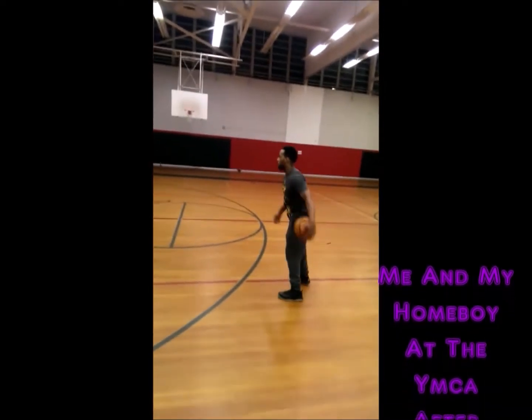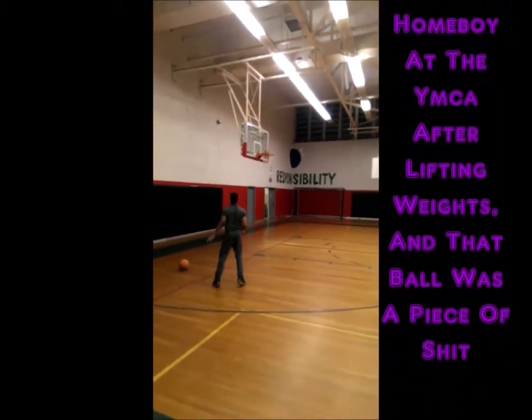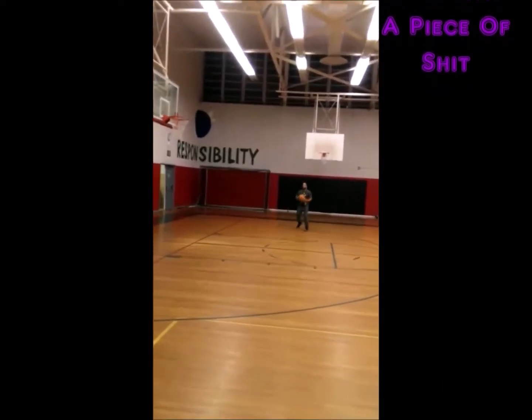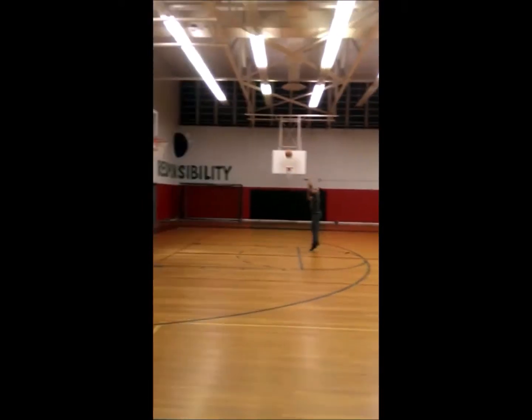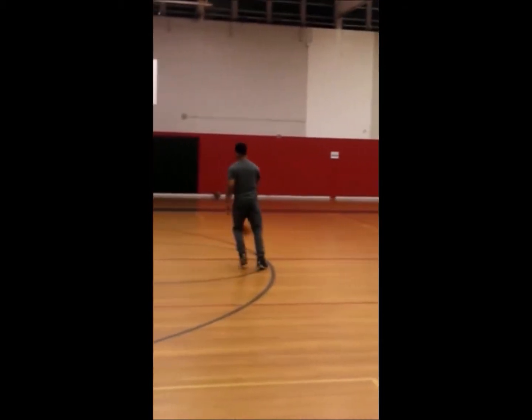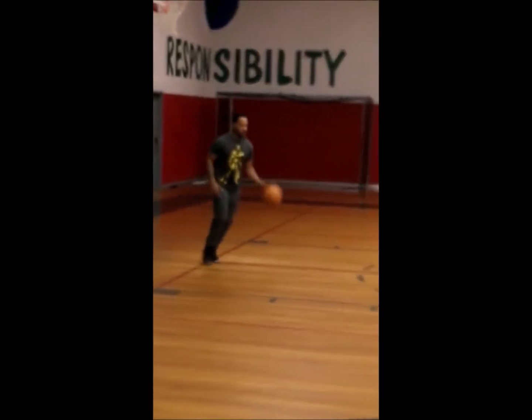This is a clip of me doing my Planet Fitness type swag — more of a light pump, cardio, ab type day. This is me and my homeboy at the YMCA after we worked out, putting up a few shots with a flat basketball. This is after we lift. I played basketball in high school but got cut from the team the second game because I didn't cut my hair off — the coach had a military JROTC type mentality and told me he was teaching me a lesson.